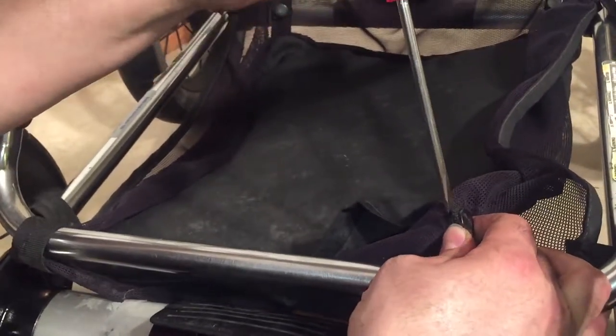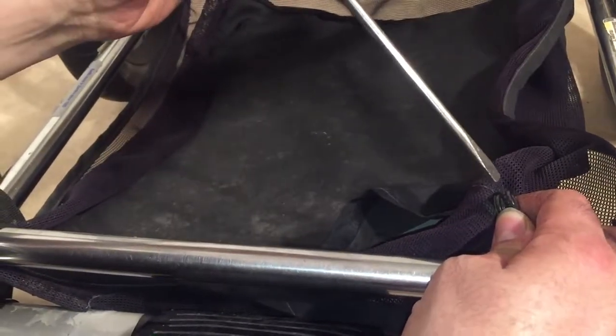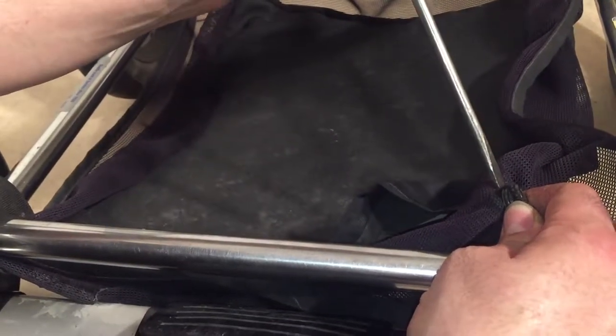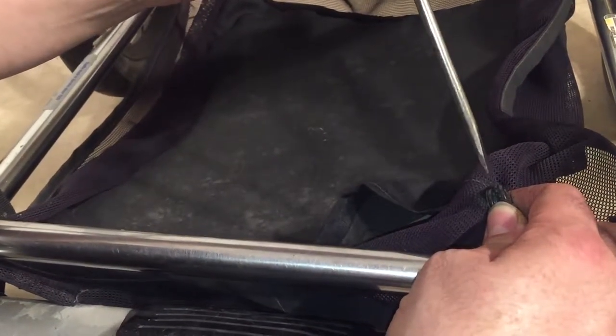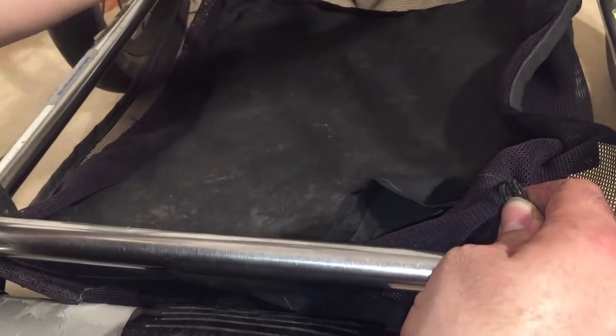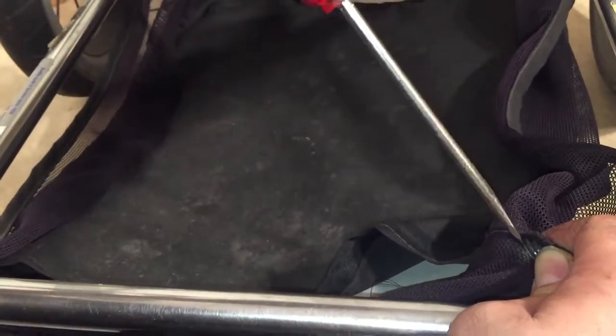If you haven't unbuttoned them for a long time, and especially if there's been rust that has connected the two parts of the buttons together, what you're going to want to do is remove these buttons without popping out the top part and the underside of the button. We recommend using a flathead screwdriver, but you can also use a butter knife — anything flat enough to get inside there and pop it out.